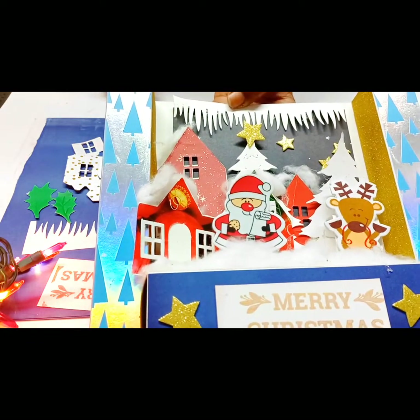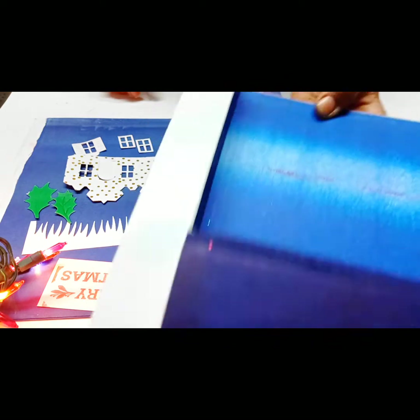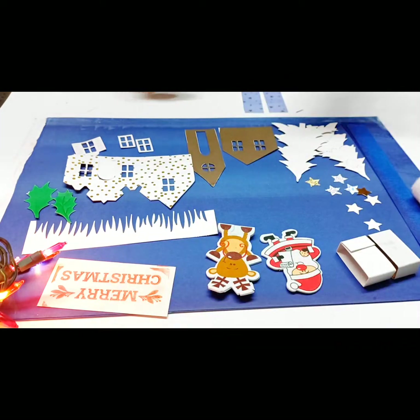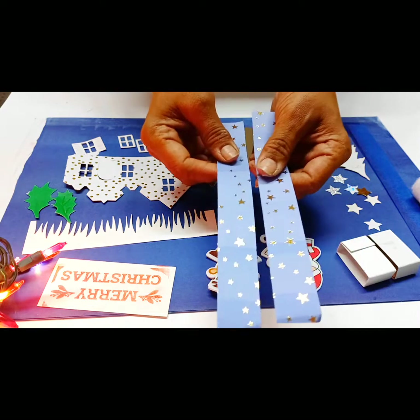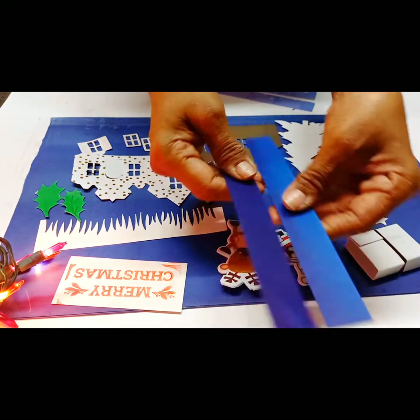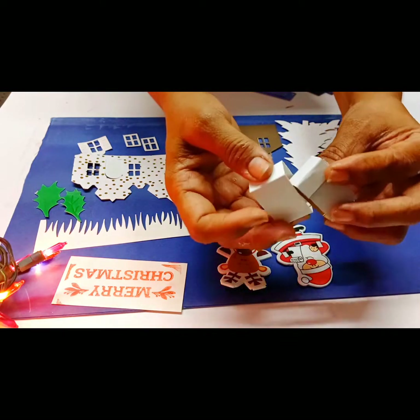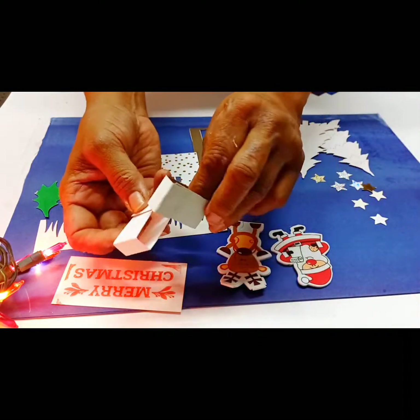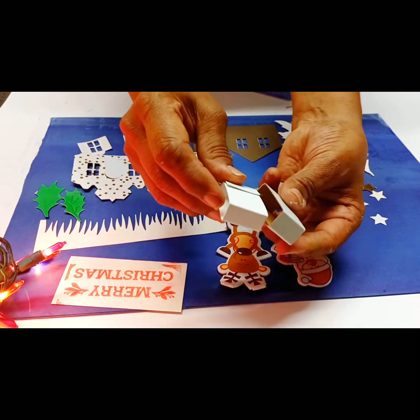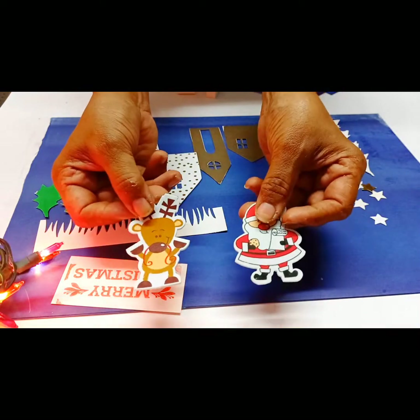So let's get started. You'll receive in your package: one base, two decorative pieces, two flat pieces, and two pieces of cardstock.